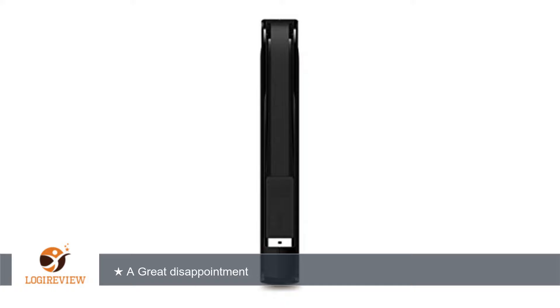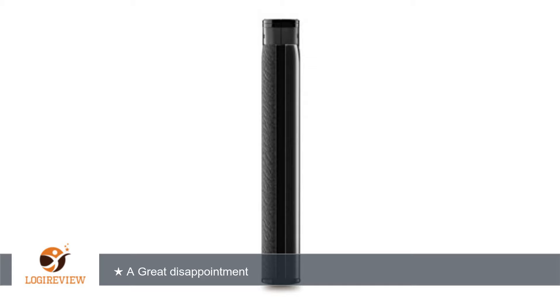My external 2.5-inch drives do just fine. As it turns out, the Buffalo has a 5400 RPM SATA drive. I dare you to find that spec on the product page.